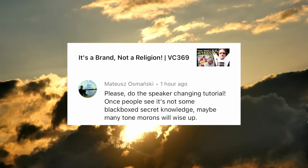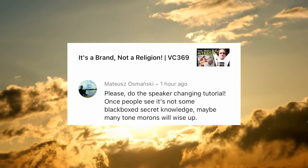Please do the speaker-changing tutorial. Once people see it's not some black-boxed secret knowledge, maybe the tone morons will wise up. You're expecting the tone snobs to actually take quantifiable evidence and apply it to their own situation? They've spent money — can't have any of that! Tubes, tubes, tubes! That's the key to the tone. Your test was just bullshit, Glenn, and that Jim Lowe guy's off his rocker too. It's all about the tubes! You know, you can lead a horse to water, or a cup that is already full can't be filled anymore.